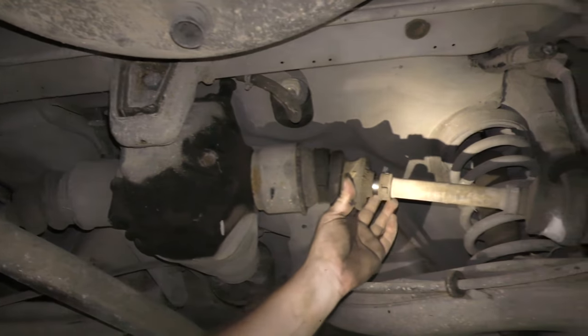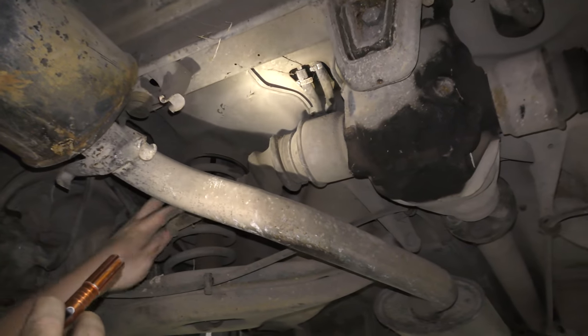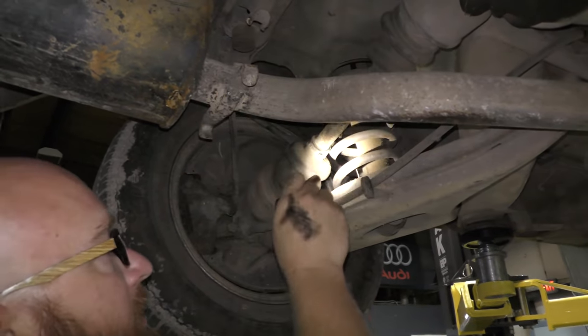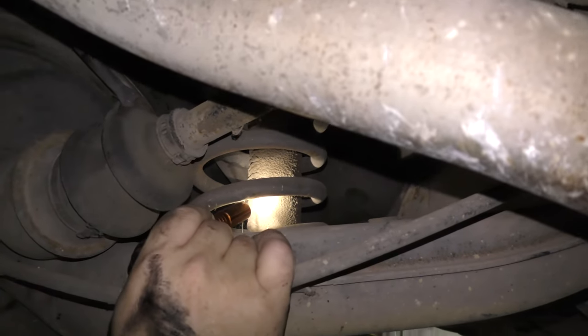At least need some new boots — just on that side. This side's fine but you can tell they're dry rotted and cracked. Maybe some new CV shafts. The rear shocks are coated in a layer of dirt and grease — they are shot.